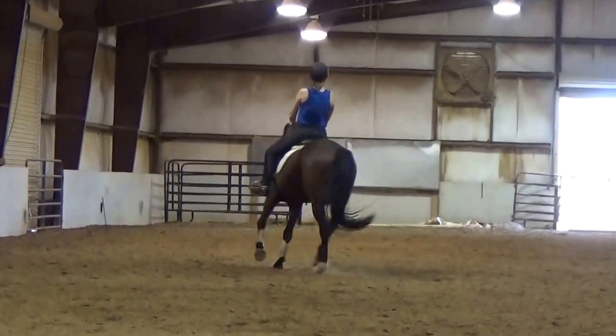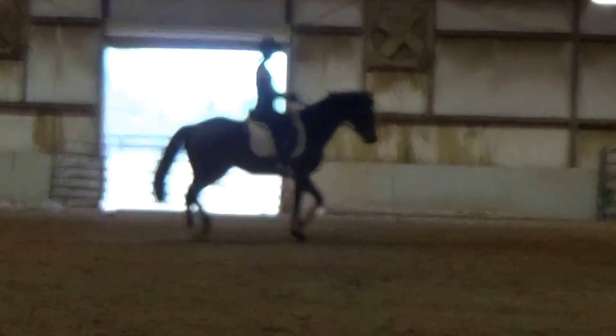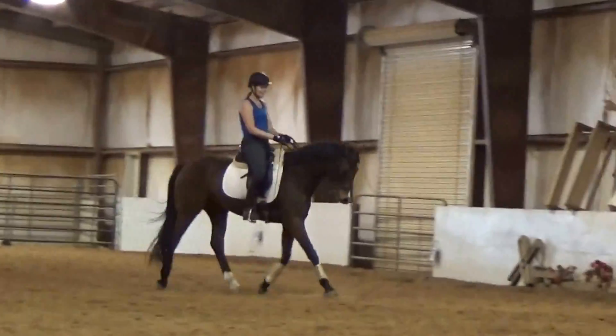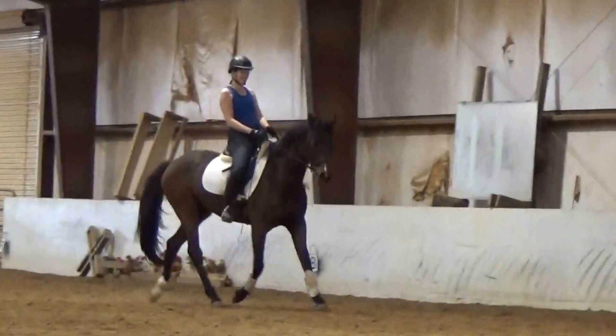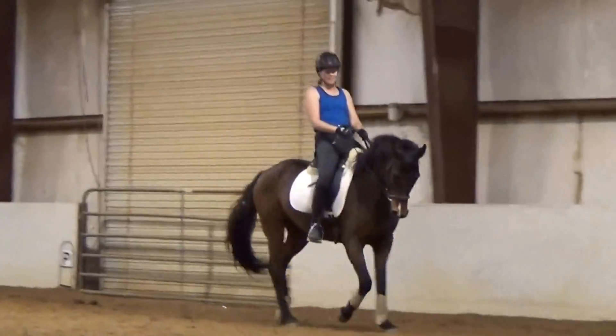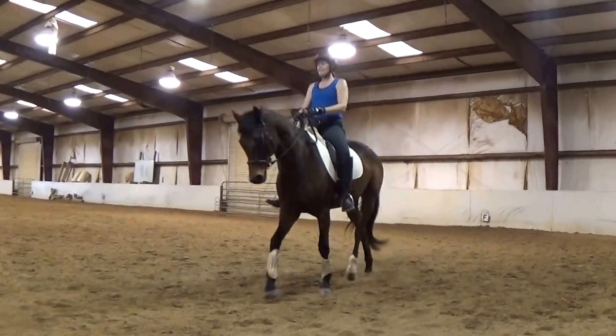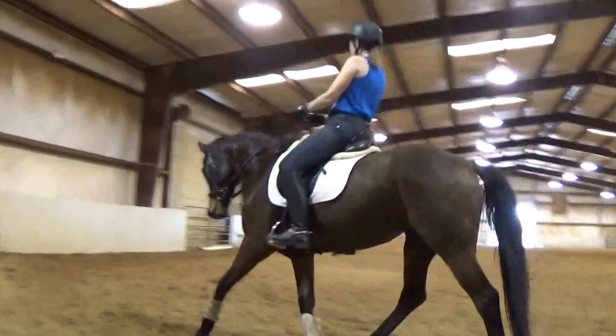So she knows to stay up there. She still likes to sneak in a little bit lower. I mean, it's not very low. It's not anything that I think will — unless the judge is really picky — they're not going to notice it much, not like last time where she liked to curl. This may get a little deep once in a while.